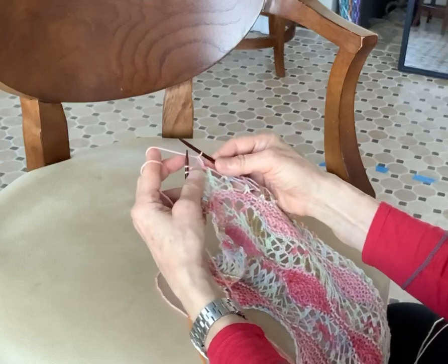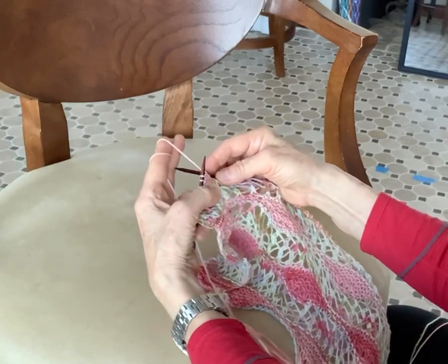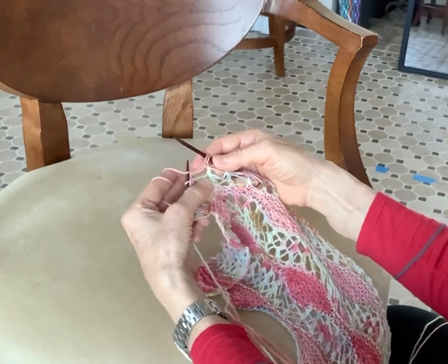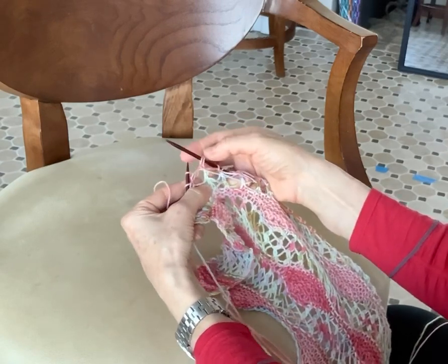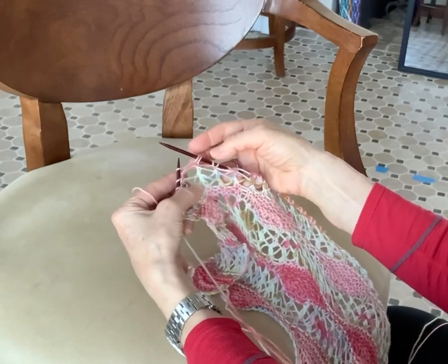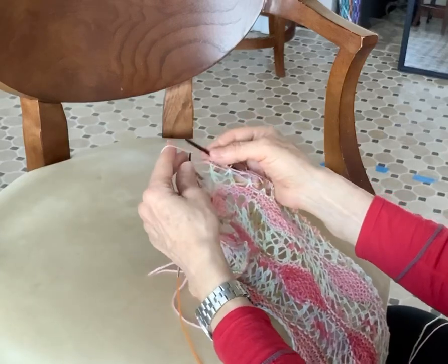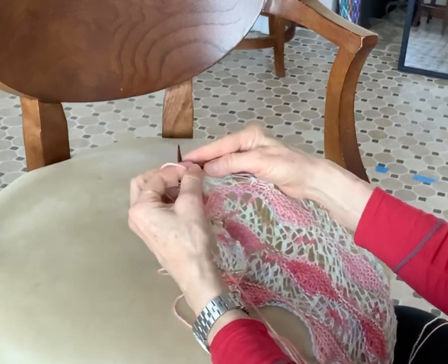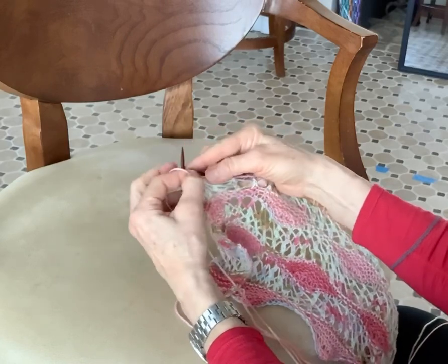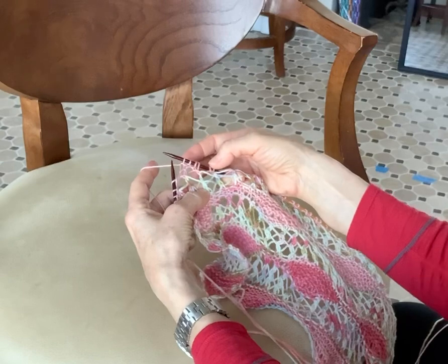Once again, I'm going to repeat that. So I slip the stitch and you just have one leg, but you want to bring the yarn to the back and pull it over so that now you have two legs for that stitch. And those two legs are going to stay there. My next instruction is going to be to purl two and that's the standard way — I just bring the yarn back to the front to purl and then I purl two. Then I'm going to have to turn again.